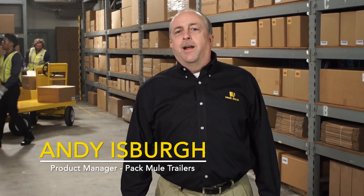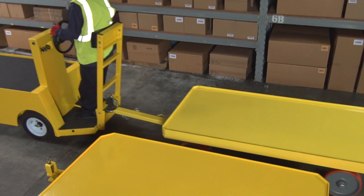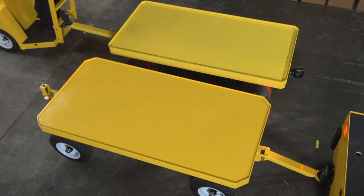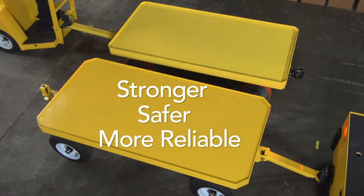One of our competitors likes to say all trailers are not created equal. We at Pack Mule completely agree, and in the next couple of minutes we're going to show you why Pack Mule trailers go way beyond the competition. In this video we're going to look closely at the Pack Mule trailer and the Topper trailer. Up close, you can see that Pack Mule is stronger, safer, and built to reduce both downtime and maintenance expense.